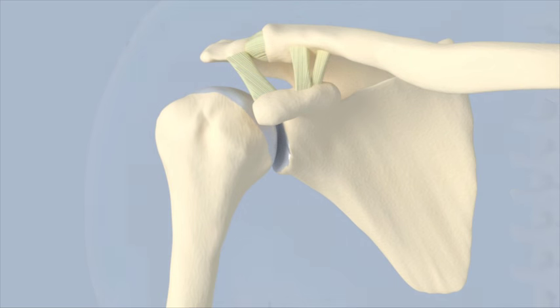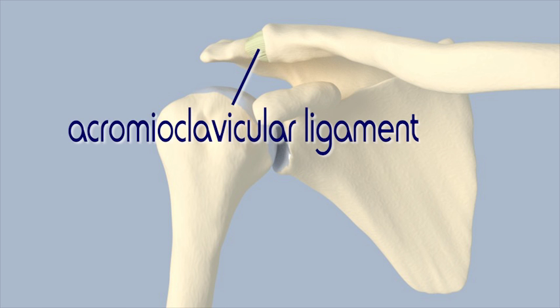Ligaments are strong fibrous bands that attach bones together. The ligaments involved in the acromioclavicular joint help to hold the acromion and the end of the clavicle in place. They are named for the bone landmarks that they attach to. The acromioclavicular ligament attaches the acromion to the clavicle.